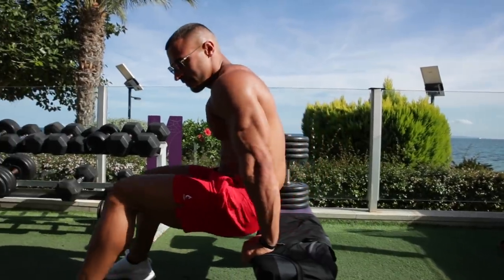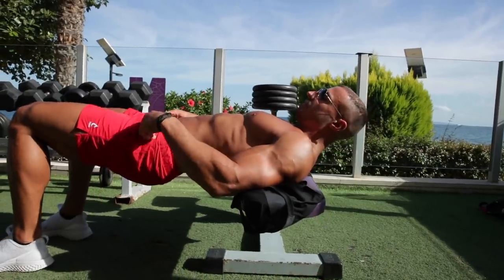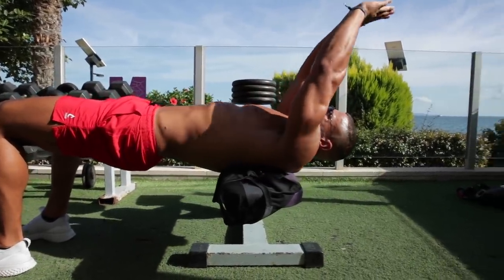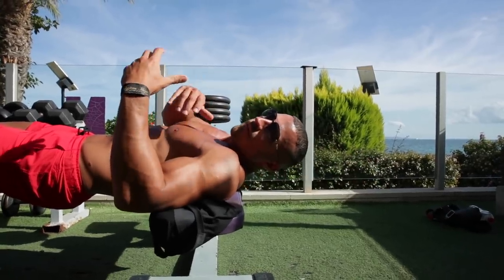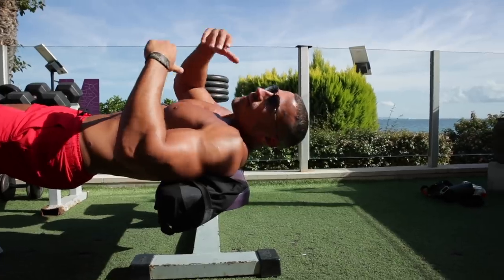Position yourself on a flat bench with your upper back on the bench, thrust your hips up, and hold the dumbbell as shown. Let it come down and feel the stretch in your lats — don't go too low. I don't recommend going heavy, particularly if you haven't done this before, because you can damage your shoulders. Be careful with it.